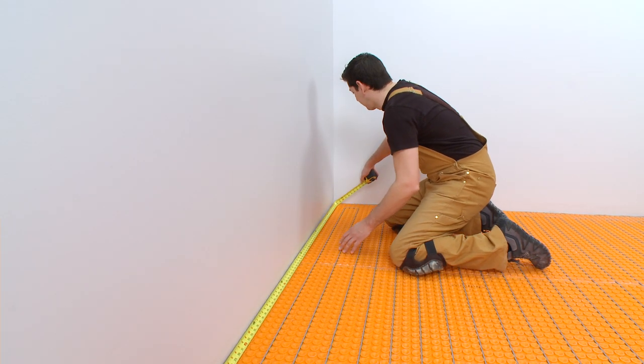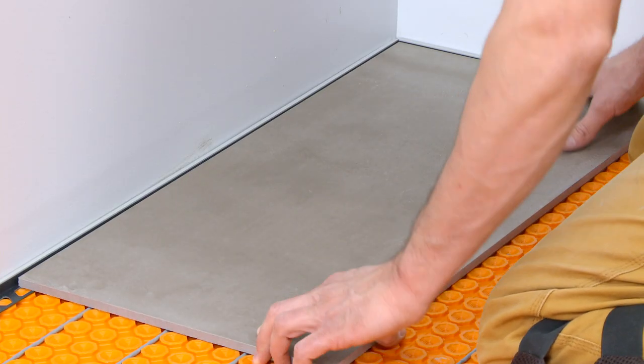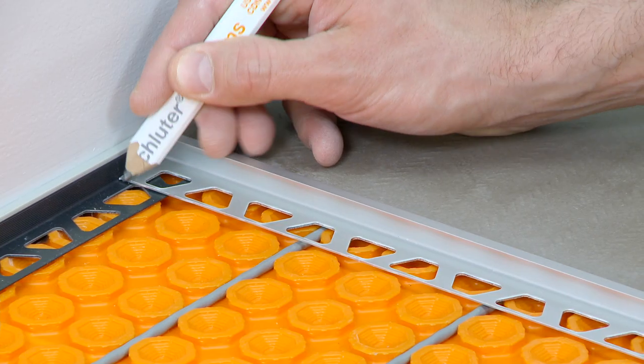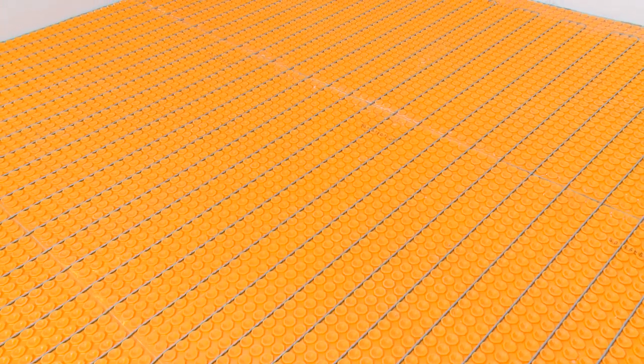In this video, we'll show you how to install the Dialex BWA Movement Joint Profile between the floor tile and walls, and in a bathtub surround application. Let's start with the floor-to-wall example.